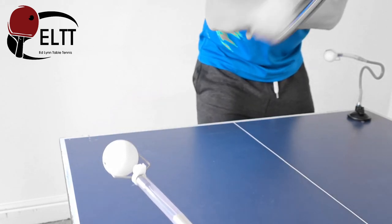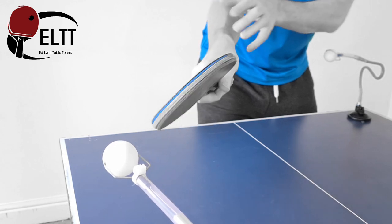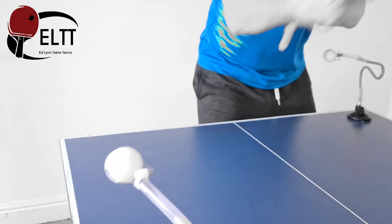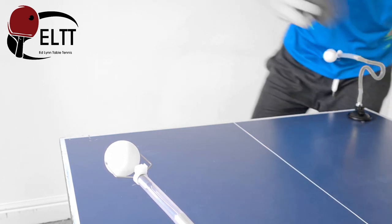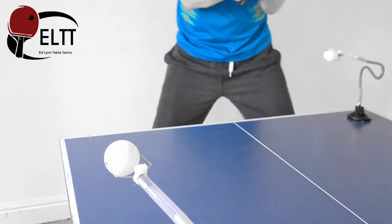Good acceleration in the forearm. Keep that wrist nice and loose and snap through the ball. Up, get some mechanics in, into position, and flick. And recover again.